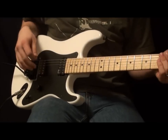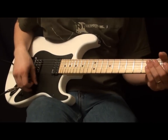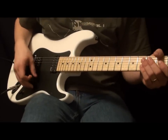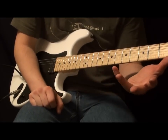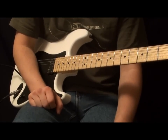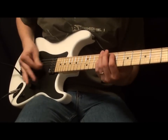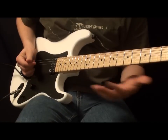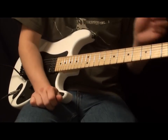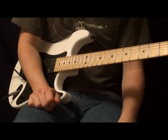Hey guys, what's going on? This is Robert. I have a video lesson today for you on how to write a riff. This seems pretty simple, and to most people it's real easy to come up with a riff. When you're jamming with someone you might trade off just jamming over any kind of riff you can come up with, but when you're first learning how to write riffs you actually have to learn how to write.